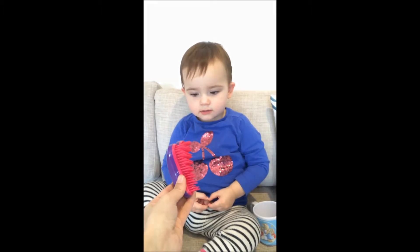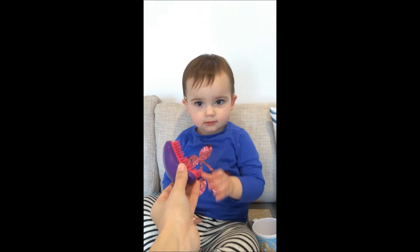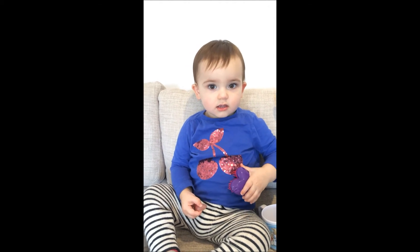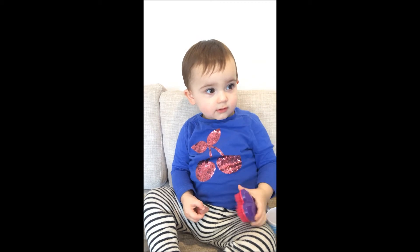Okay, can you brush your hair for mum please? Yes, that's your hairbrush. Oh, good girl, keep brushing!